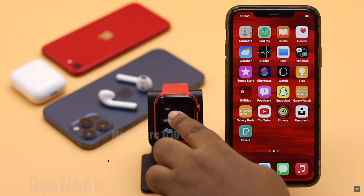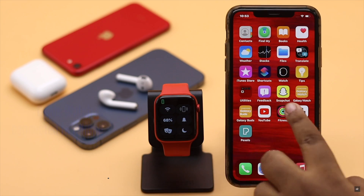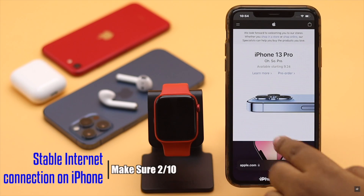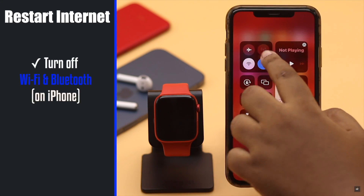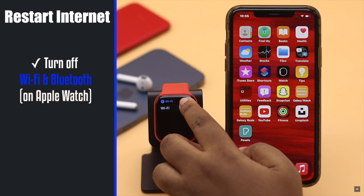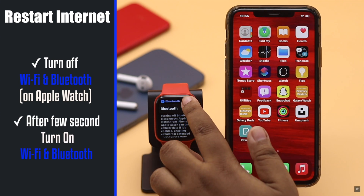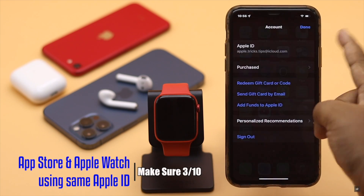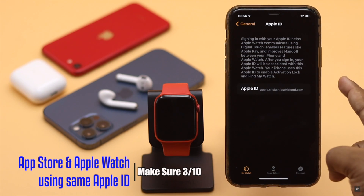First and foremost, you need to check if your Apple Watch is properly connected to your iPhone. Also check if your iPhone has a strong internet connection. If not, restart the Wi-Fi and Bluetooth on both iPhone and Apple Watch. Also, make sure your App Store and Apple Watch are using the same Apple ID. It often fixes the issue, but if it doesn't, check out the next ways.